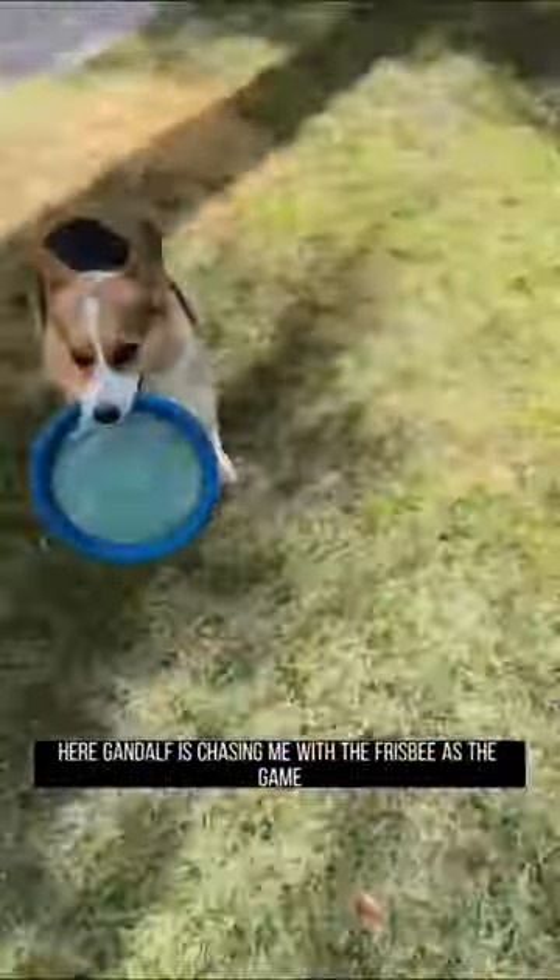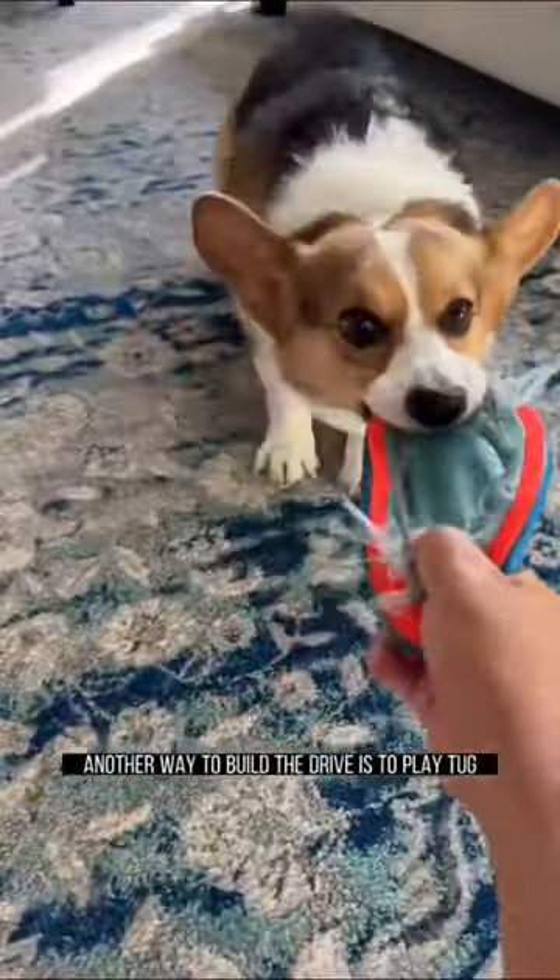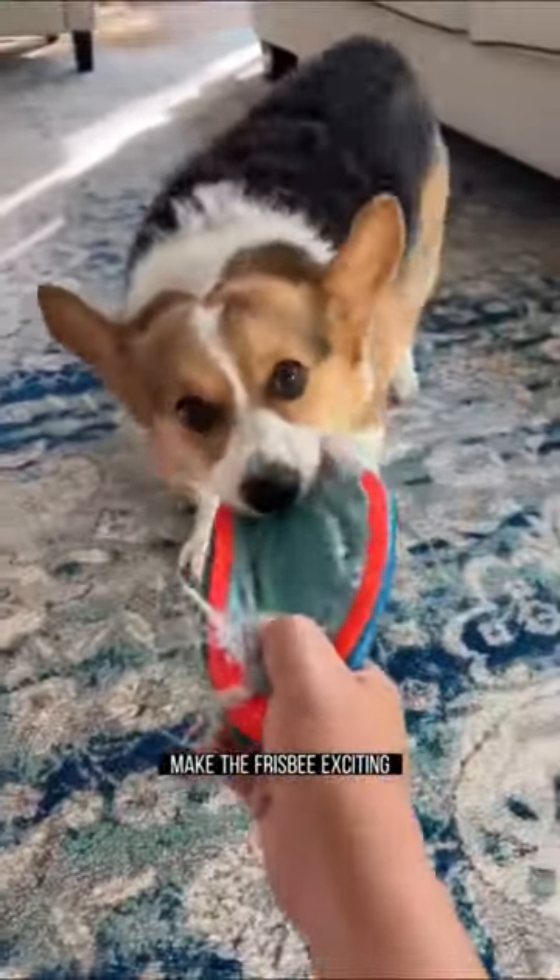If your dog does not care for the frisbee, try intriguing them by playing other games such as chase or keep away. Here, Gandalf is chasing me with the frisbee as the game. Another way to build the drive is to play tug — make the frisbee exciting so that your pup is willing to chase you to grab onto it. Incorporate this as part of the game. We won't cover it here, but this is a good chance to work on the drop command.